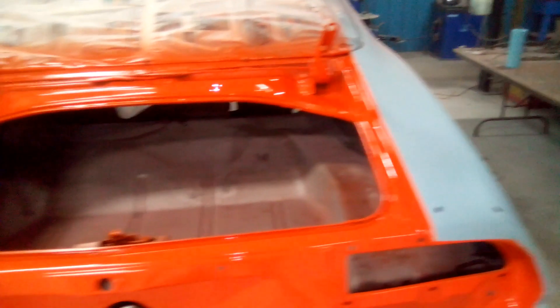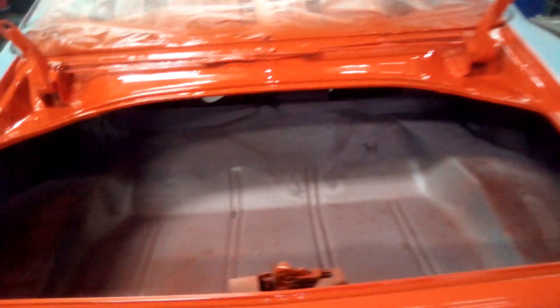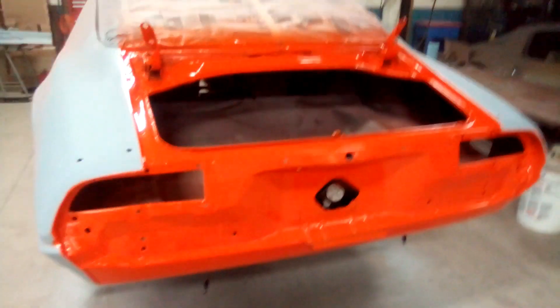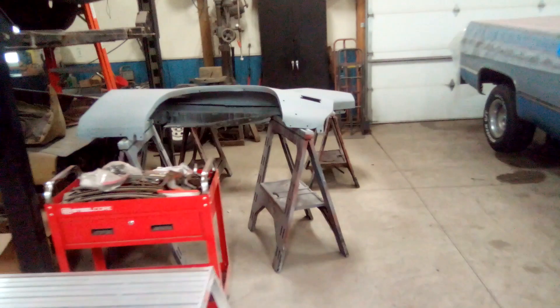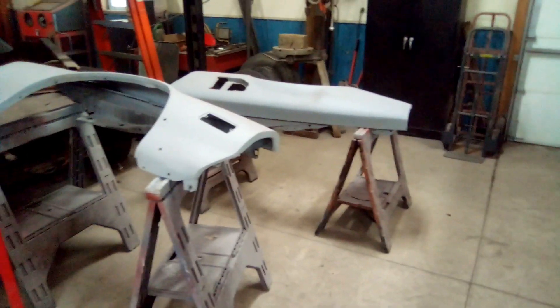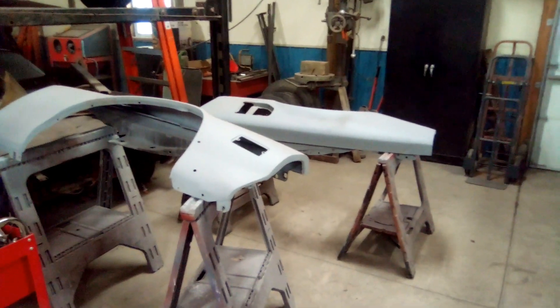Next time I'll hang the trunk lid on the car and get it bolted in place — that'll take care of that. Then I'm going to need to start on these fenders over here, get the jams on them all painted, get them sanded, and get them on the car.